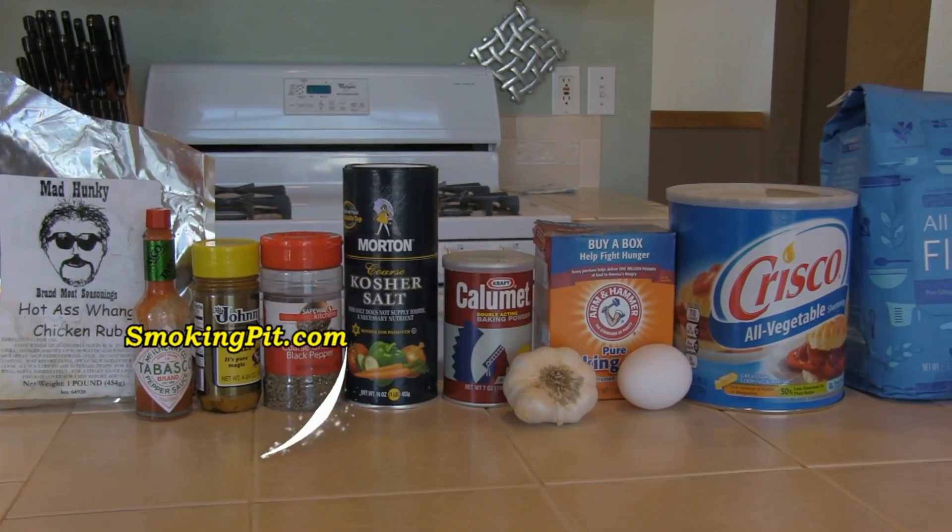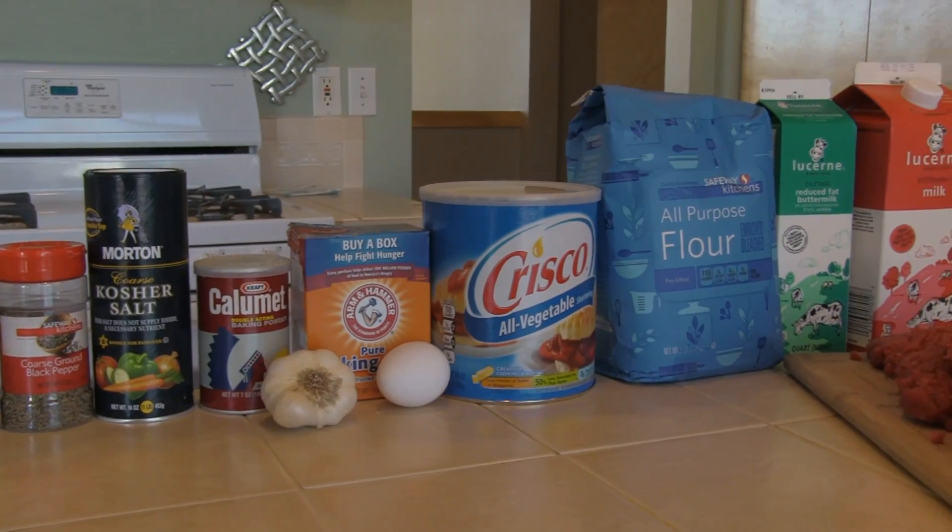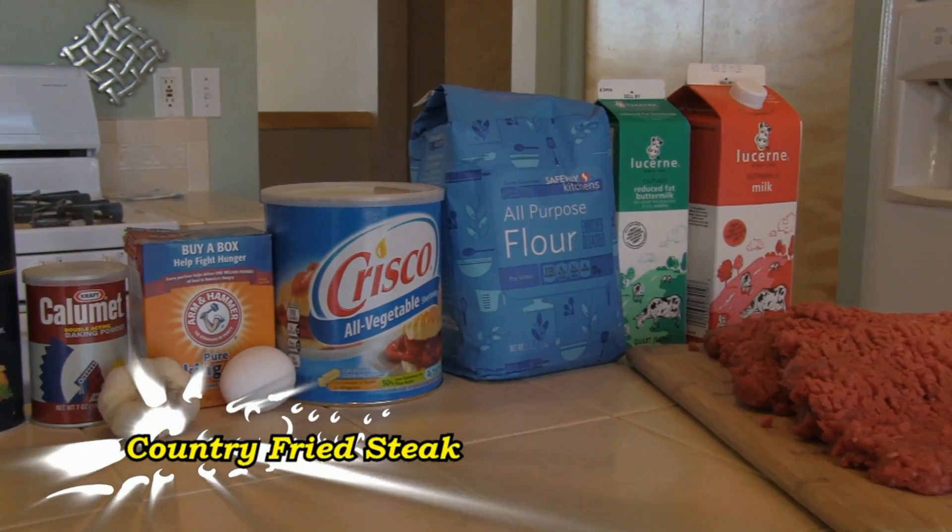Hi folks, Rob here from smokingpit.com. In this video, we'll be cooking chicken fried steak. That's comfort food, and it doesn't get any better than chicken fried steak.